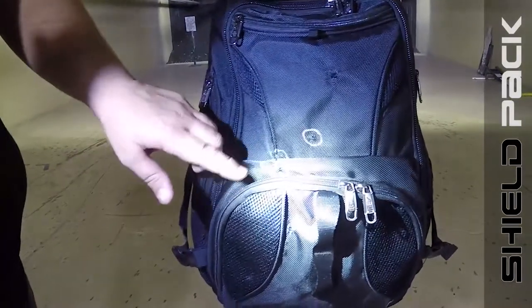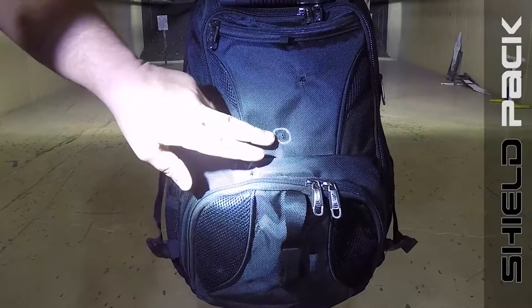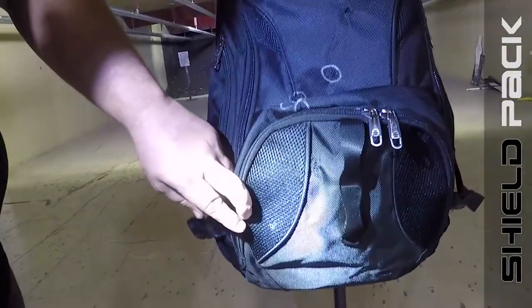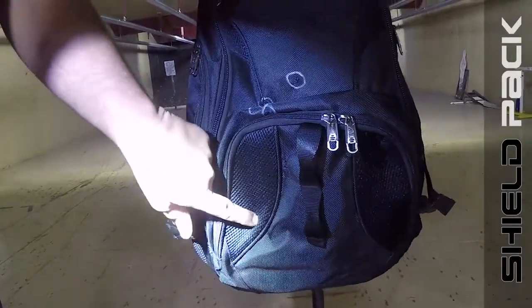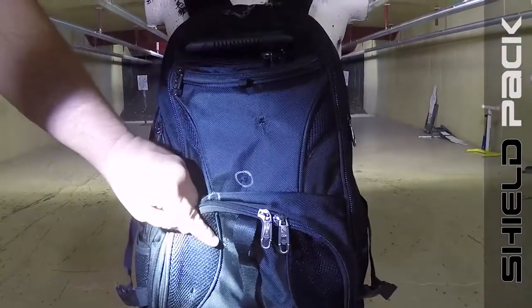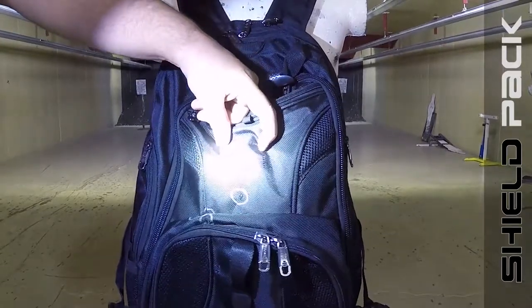Alright, we're back at our testing dummy. Here I've circled the 9mm shots that we shot so we can see those. But let's take a look at the damage that was done from the .45 caliber. Here's one shot — as you can see, I put my finger in there. Here's another one, .45 caliber. And here's the other one — it's a nice deep hole, you can put your finger right in there.